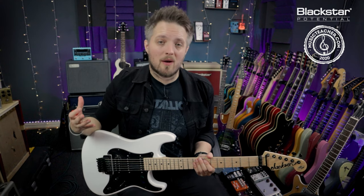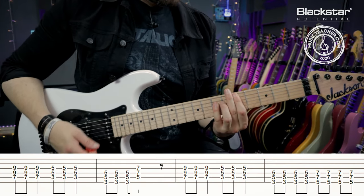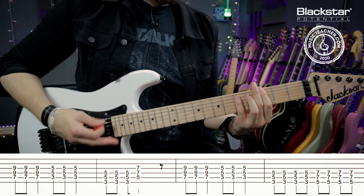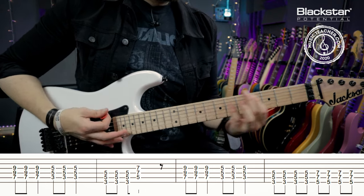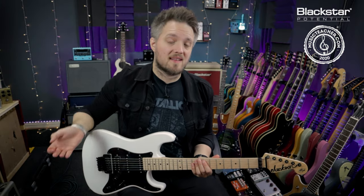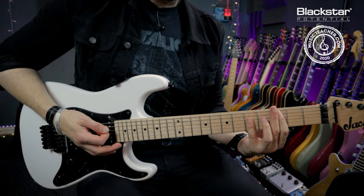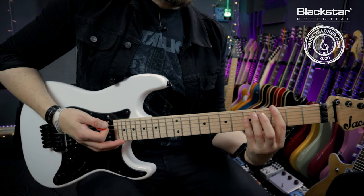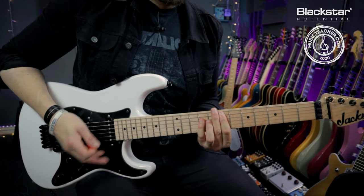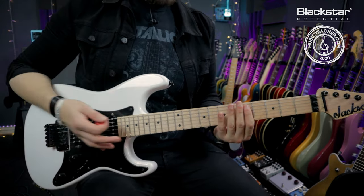The second riff is a moving power chord rock style riff. This is useful because it deals with some big position shifts - starting up on the seventh fret of the A, coming down to the third of the A, then dropping down to the third of the E before going back to the fifth on the A. On the second repeat it's the same thing, but then moving to eighth notes on the third and fifth of the low E.